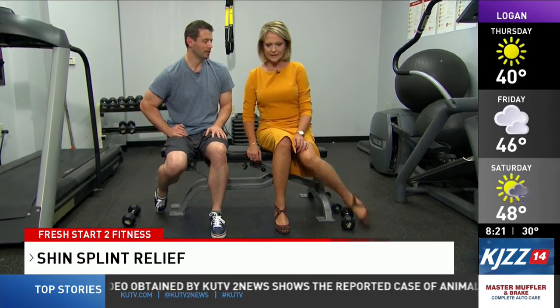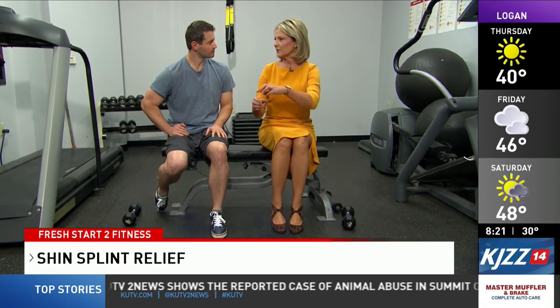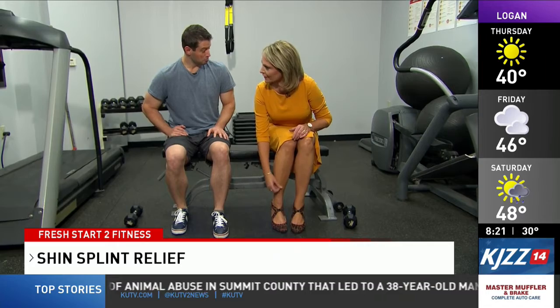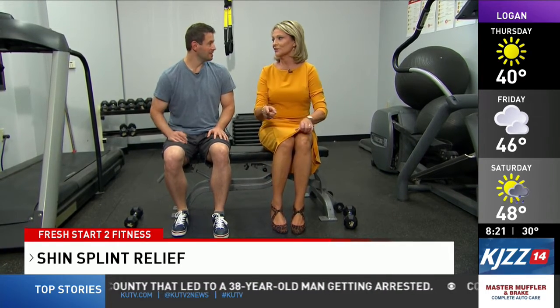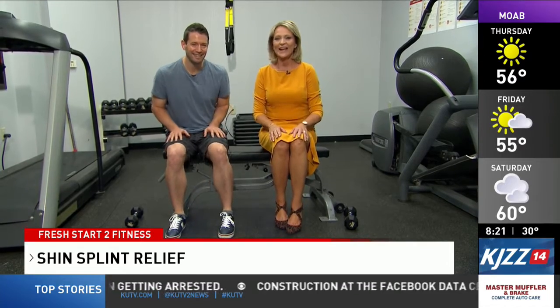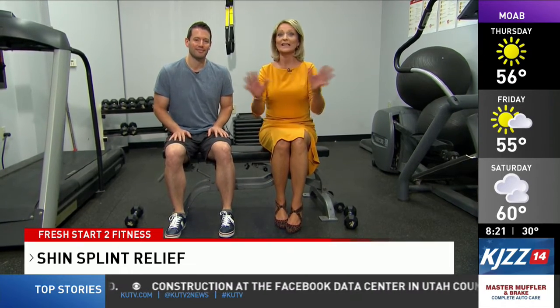Repeat three to four times per leg. And if you already have shin splints, an ice massage with a Dixie cup — peel it back and apply ice — is a nice trick for recovery. For more exercises like these, you can visit our website at KUTV.com.